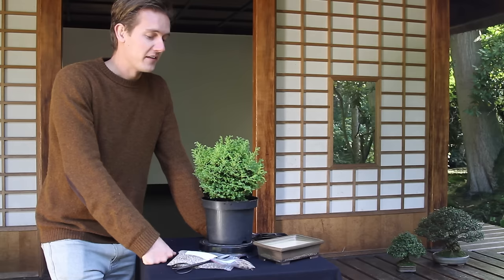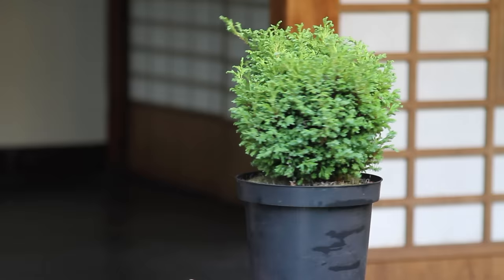A fun way to start growing bonsai trees is to buy a starter kit and grow and train a bonsai tree yourself. In this movie we will show the progression of this young plant. After pruning, wiring and repotting, this was the result.